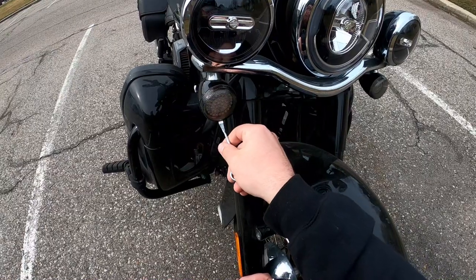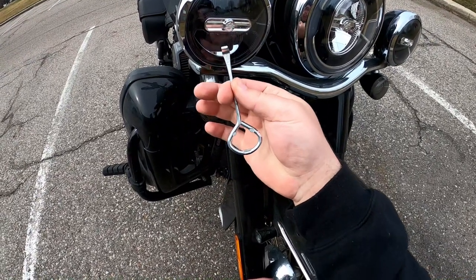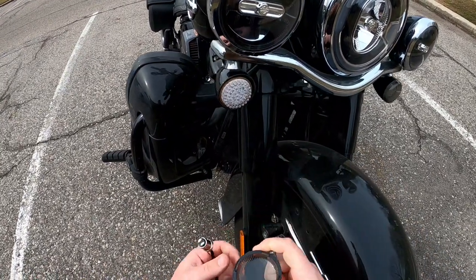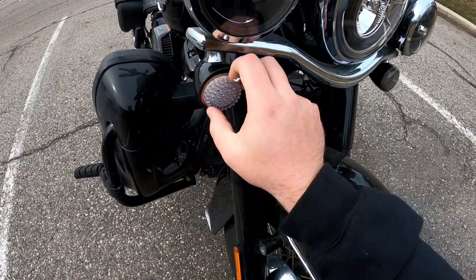When you install these you are going to need a screwdriver to move the little lens cap. I actually found that if you use a little paint can opener it works out a lot better — you can hook it and pull it right off. You can see how I've got the Custom Dynamics ones installed in there.